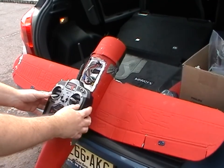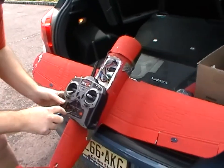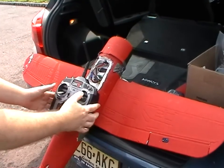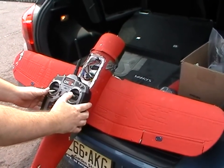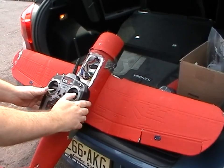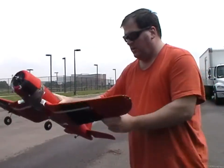To do flap mixing, I flip the mix switch. And now these flaps are mixed. I've got roll and aileron, and pitch for elevator. The only control I have is pitch and roll off the wing.